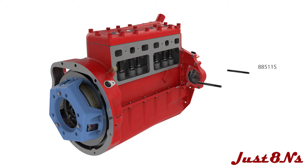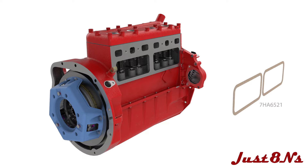Screw the valve cover mounting studs into the block, then place the valve cover gaskets on the block followed by the valve covers.